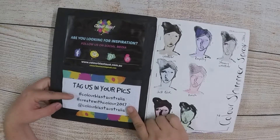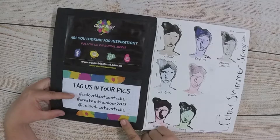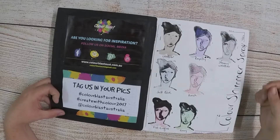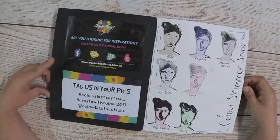Don't forget to tag Colour Blast Australia, hashtag Colour Blast Australia and at Colour Blast Australia when you use their products, so that we can always see what you're creating because we all love to do that. Follow Colour Blast on Facebook, Instagram, Pinterest and YouTube.